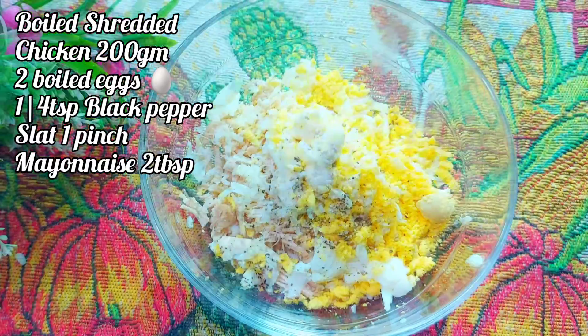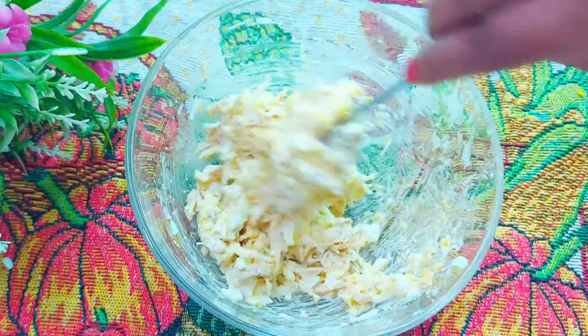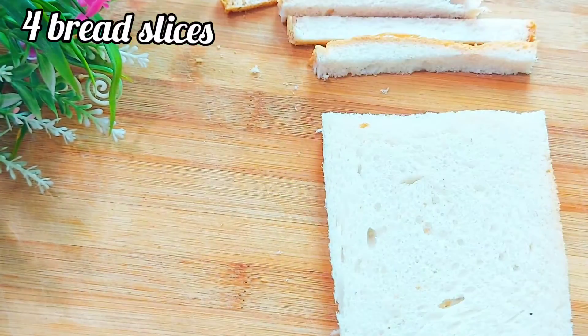Add the chicken and add some salt. I'll add mayonnaise and mix it up, and I'll add the meat in low fat.